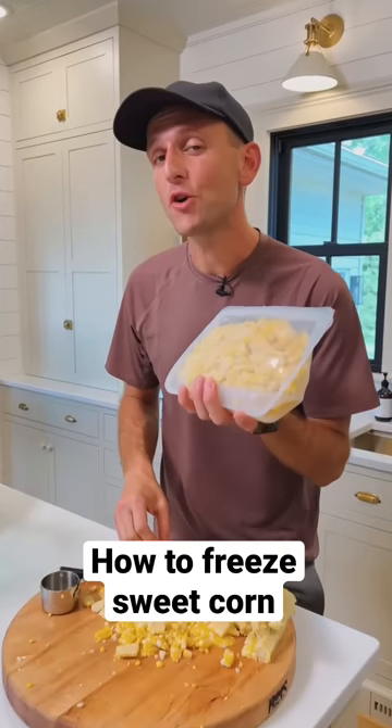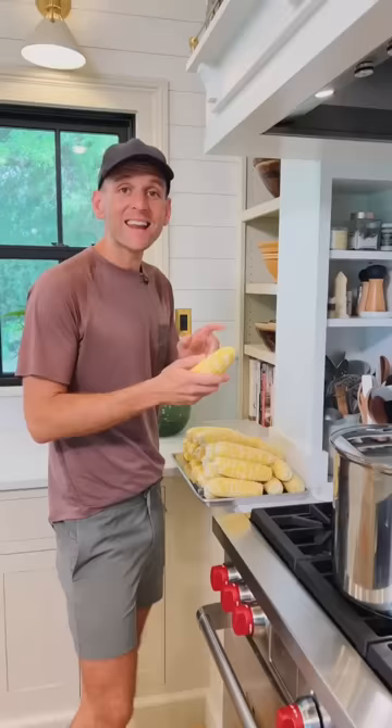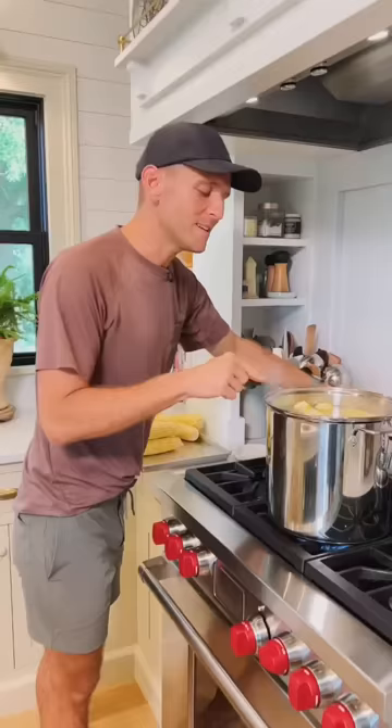Have you ever frozen your own corn at home using fresh sweet corn? Let me show you why I think it's the best way. To start, add husked and cleaned ears of corn to boiling water. Once all the corn is in, bring the water back to a boil and then time it for five minutes.